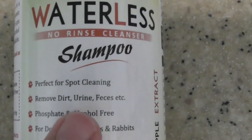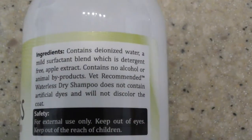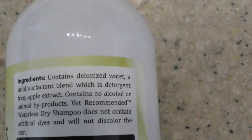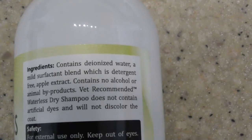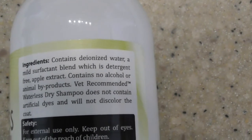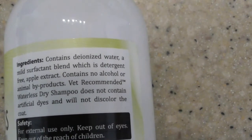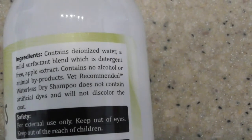It's suitable for dogs, cats, ferrets, and rabbits — I'm going to be using it on my dog. The ingredients include deionized water, which is good, and a mild blend that is detergent free. You do not want detergent or soap on a dog. You want to use a non-shampoo type of cleaner so that it doesn't build up in the coat and so you can constantly wash them.